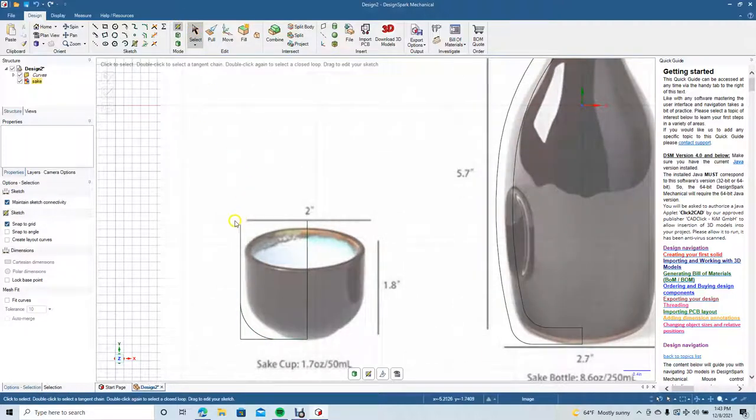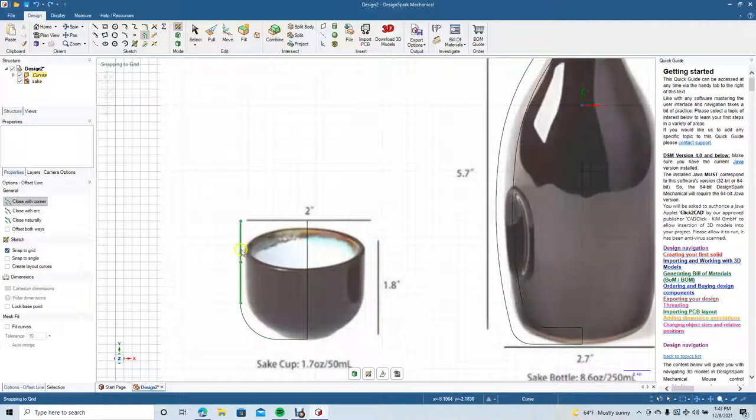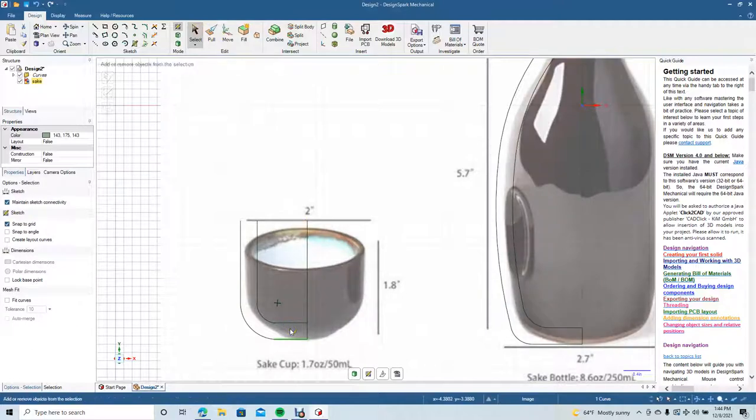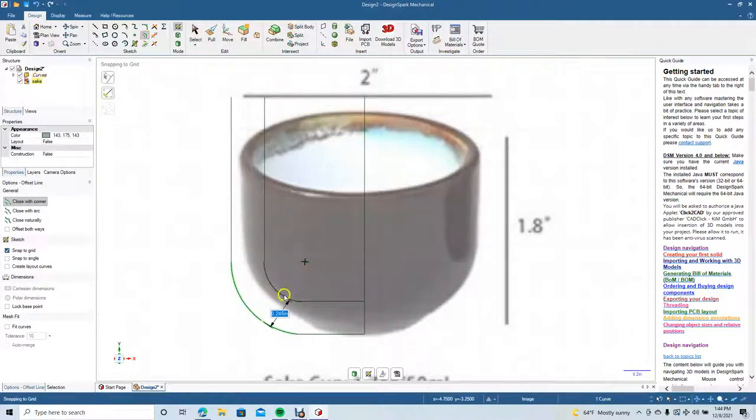Get our trim-away tool and trim this away. Now we're going to add a little thickness to this glass — get our offset curve line and offset this. We'll do 0.25 as well, same as the canister. Zoom in, pan — it was off a little bit, so delete that and use the offset curve again, click and drag over, 0.25.